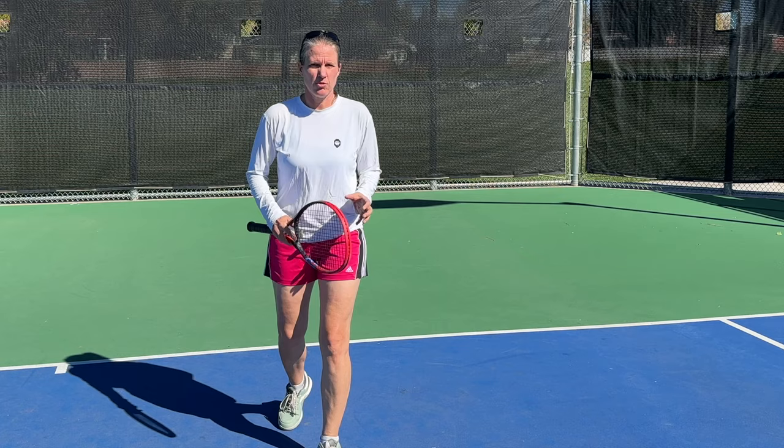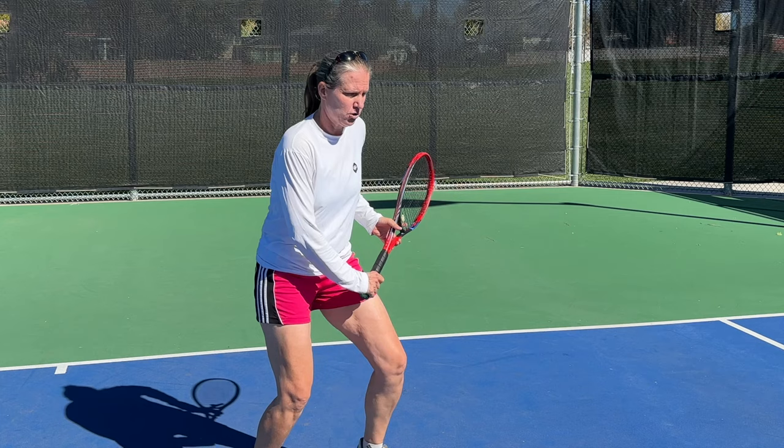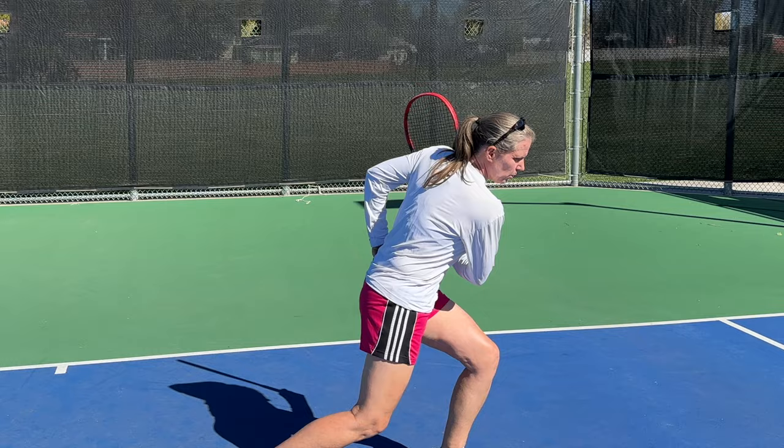You'll see me use a drill with a weighted ball, because it really helps you get the timing and the spacing — simply the feel of what it means to get your outside leg, the leg that is closer to the ball, behind the ball, to absorb and then explode up.